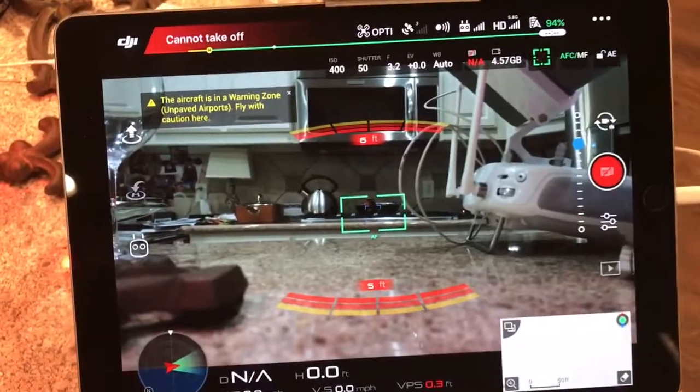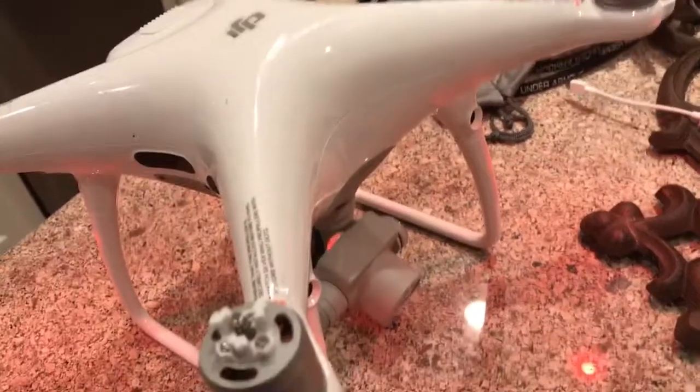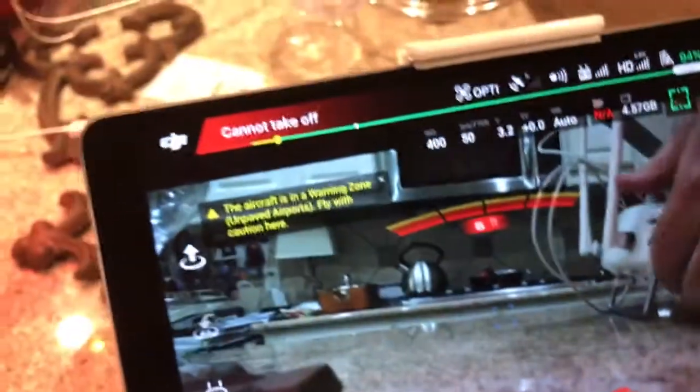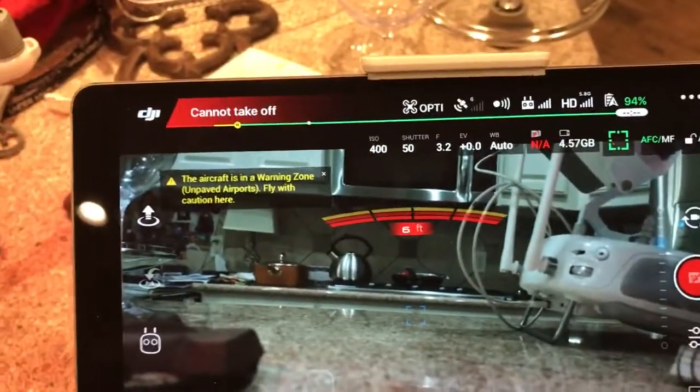Now in live flight mode, this is what you'll actually see — the live camera feed. There's one important control on the front of the controller: a dial. Turn it one direction and the camera points down; turn the other way and it points up. You can move it to any angle. There's also a button directly underneath — press it and it snaps the camera to straight down, press again for straight forward. I like to point down when landing to see where I am, then snap forward to look around.